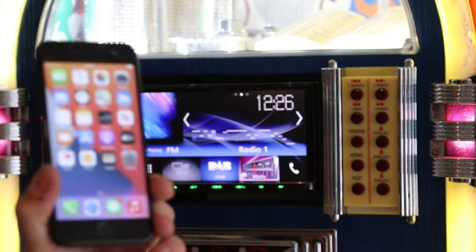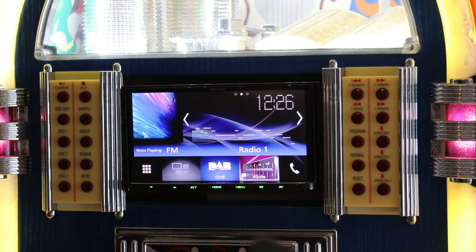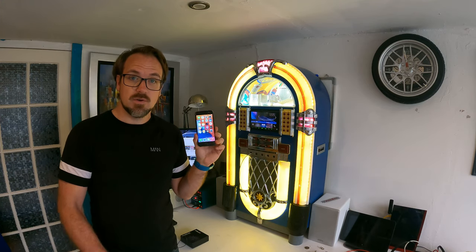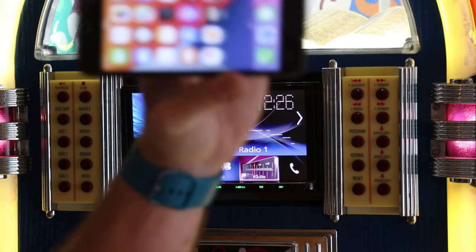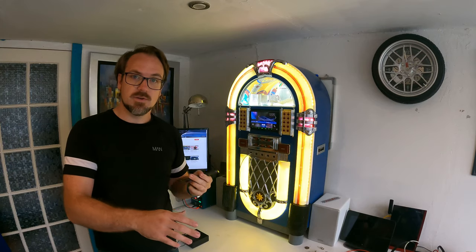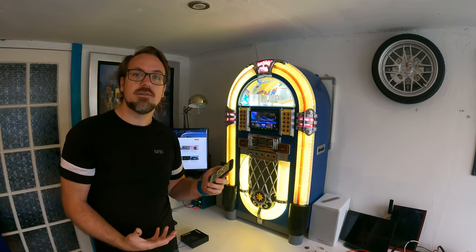If you're an iPhone user, the best thing you can get for your car is Apple CarPlay. This will enable you to have all your navigation and music apps on your car head unit, which means you won't actually have to have the iPhone sitting on the windscreen anymore, because you can access all of the functionality through your head unit.